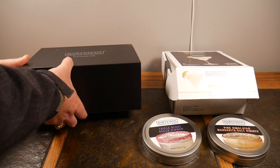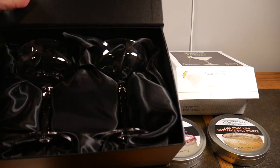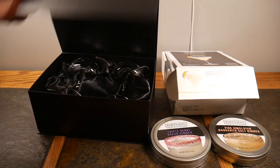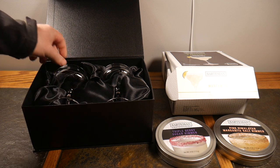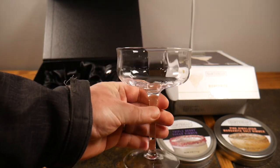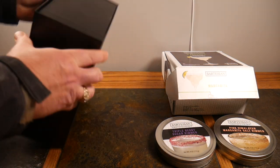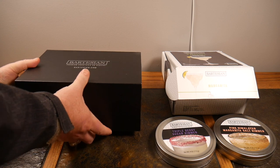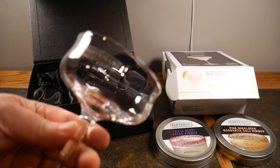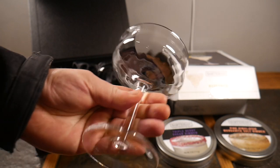I also wanted to try their stemware — their glasses. I think they're going to start adding more and more to their lineup. This was actually very impressive — look at this very nice looking display. The presentation and merchandising is great, not only a nice box but the glasses inside are super nice. I wanted to take things up a notch. These aren't going to just be my margarita glasses — they'll work for a couple of other different cocktails too. I don't remember what this glass was called on the website and they don't list it on the box, but it is very premium — it's got the Bartesian logo on it.